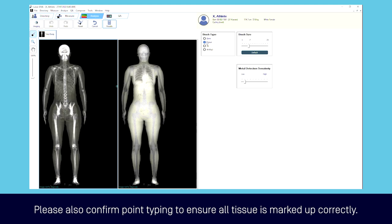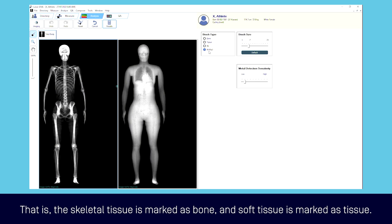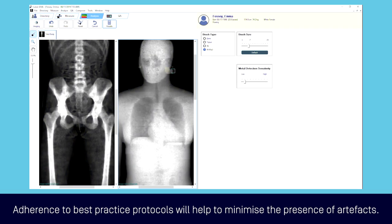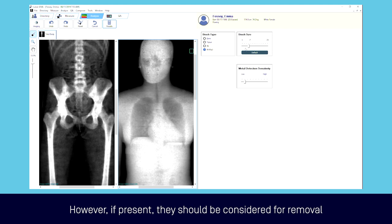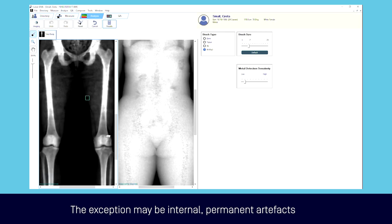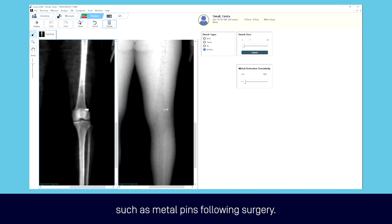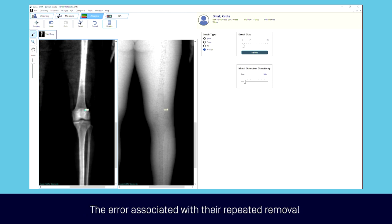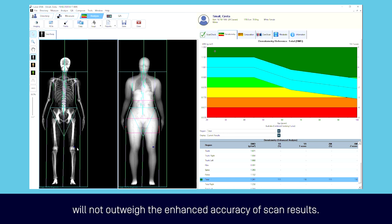Please also confirm point typing to ensure all tissue is marked up correctly — that is, the skeletal tissue is marked up as bone and the soft tissue is marked as tissue. Adherence to best practice protocols will help to minimise the presence of artefacts. However, if present they should be considered for removal using the point typing feature. The exception may be internal, permanent artefacts such as metal pins following surgery. Unless otherwise specified, please do not omit these permanent artefacts, as the error associated with repeated removal will not outweigh the enhanced accuracy of scan results.